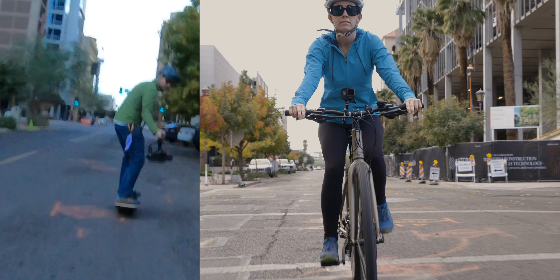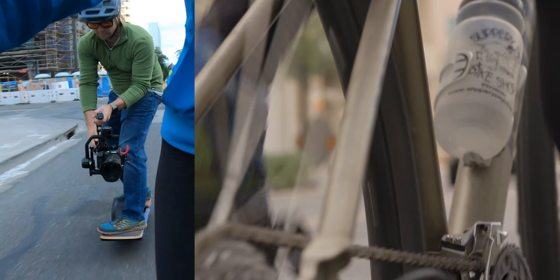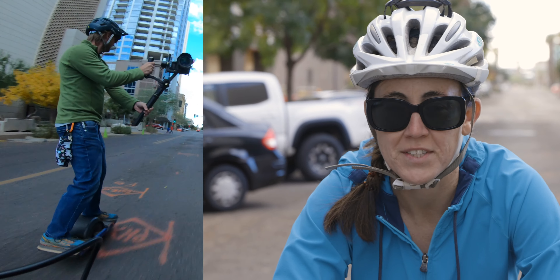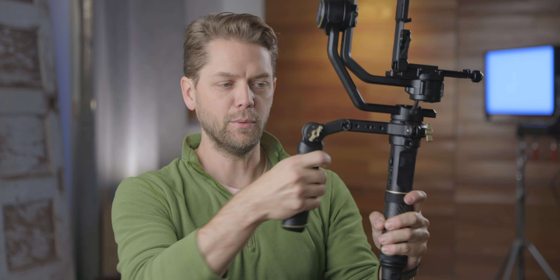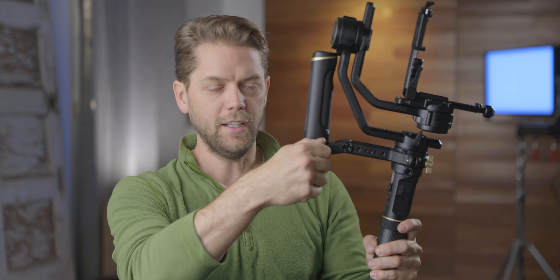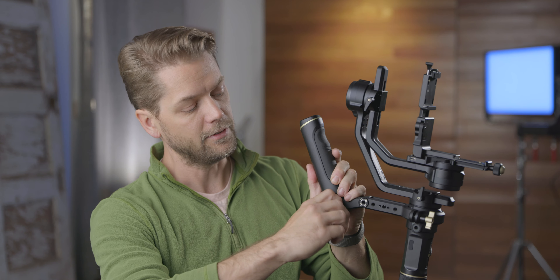One accessory that I love to have when I use a gimbal is a handle — preferably one that sits up behind, because I love to do low shots and when I go down I like to have that grip to help stabilize the camera. This handle by Zhiyun is actually one of my favorites. It's fully adjustable so you can take it down or put it up, and it actually rotates on the gimbal itself so you can put it down on the side.